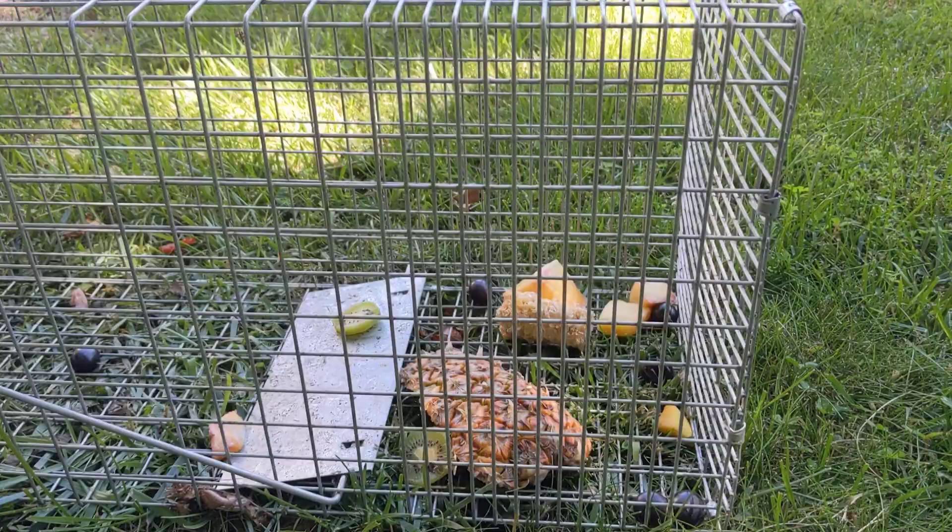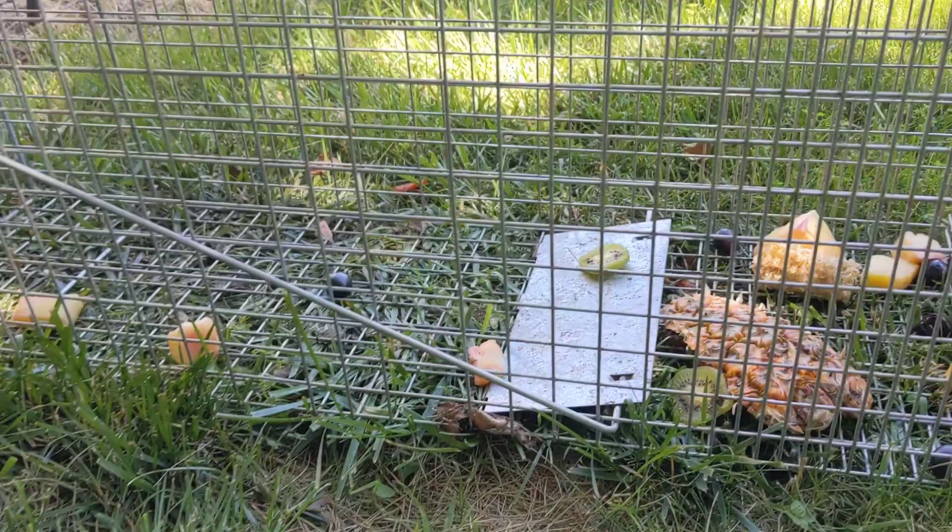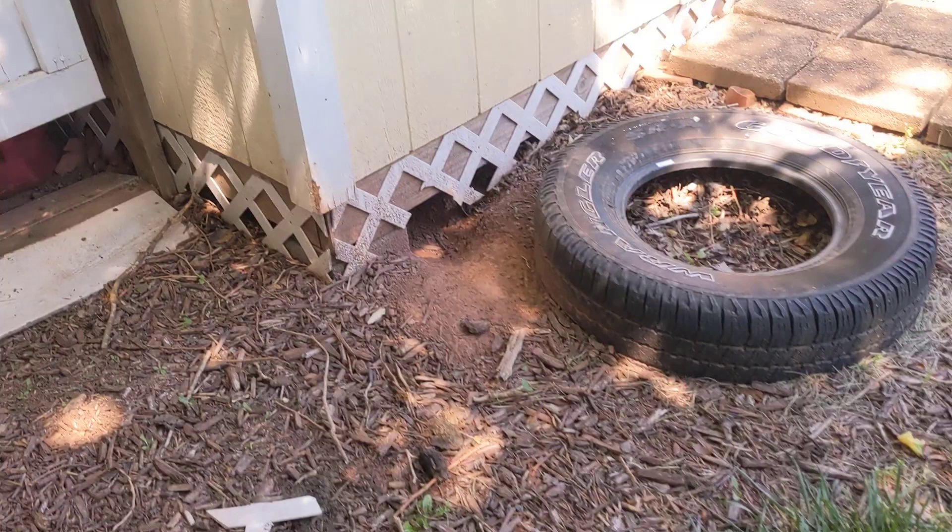Back home, I set up the trap again and loaded it with some fruits and vegetables to see if I could catch the other groundhog. I never saw the other groundhog again after catching his buddy. After a week had gone by without any sightings and no nibbles on the bait, I figured it was safe to go ahead and assess the damage and see what needed to be done.